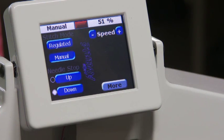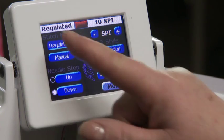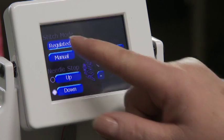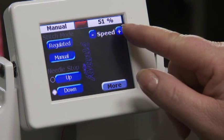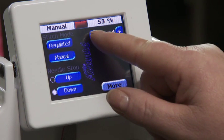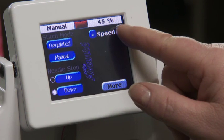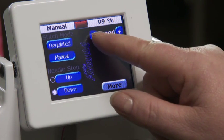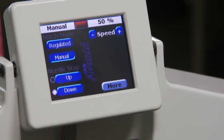There are two types of stitch mode: manual and regulated. The current mode displays in the upper left corner. In manual mode, you set the needle speed from 5% to 100%, with 100% being the fastest. You can change the speed by using the plus or minus buttons to increase or decrease.